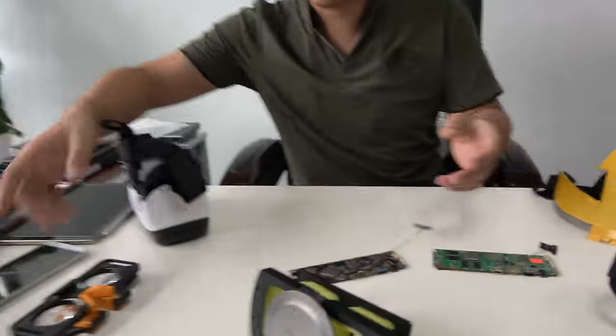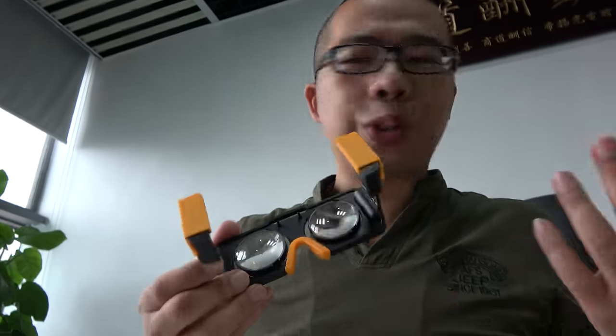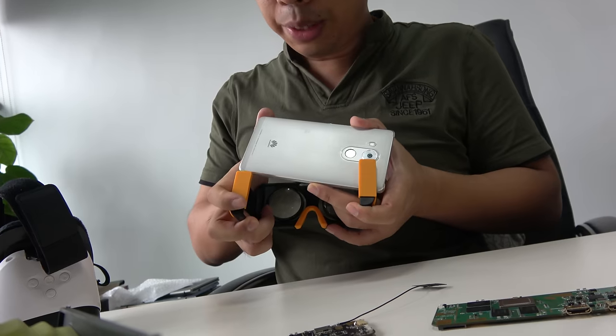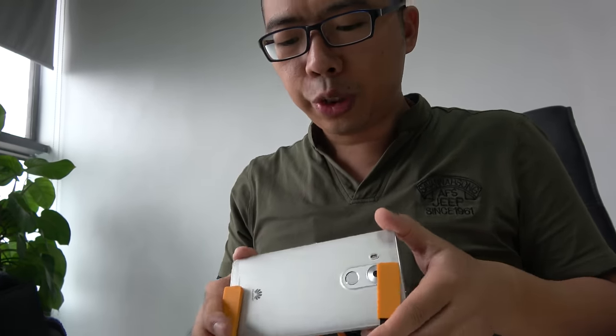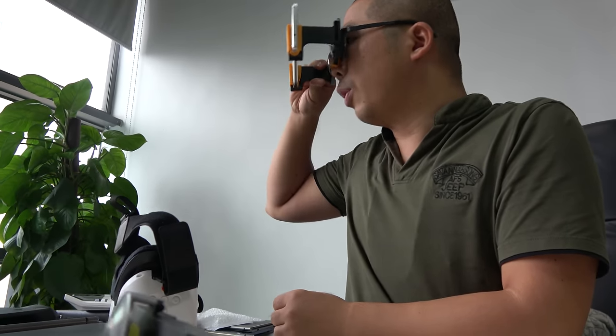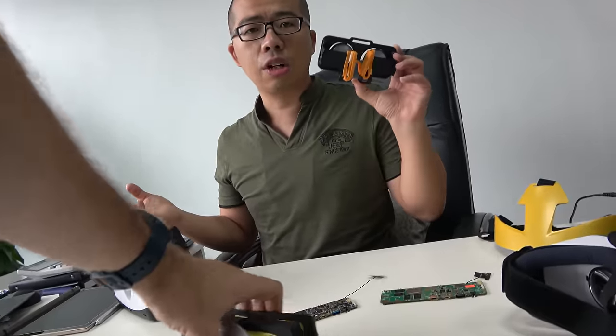If you need a cheaper option, we can give you this — it's very, very cheap at only $2. You just put your mobile phone on it and that makes it a VR headset, just the same as Daydream. Daydream is just a 3D box — very convenient. You can see 3D videos and play games, and customers can put it in their pocket and take it everywhere.